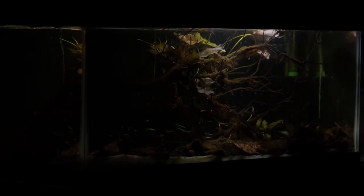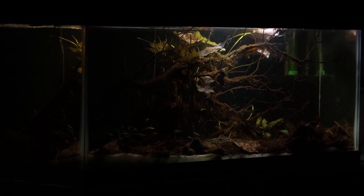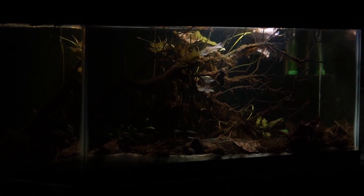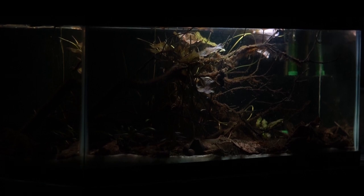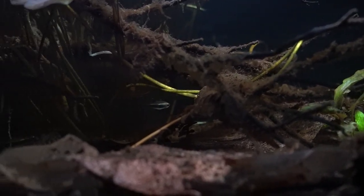This is my 20-gallon long black water aquarium, a botanical-centric ecosystem that's meant to make the fish living in it feel right at home. If you follow me on Instagram you've already seen this tank over the past couple of months, but I haven't ever shown it on YouTube, so today I'll be going over a whole tour of what I have so far and what lies in the future for this tank.